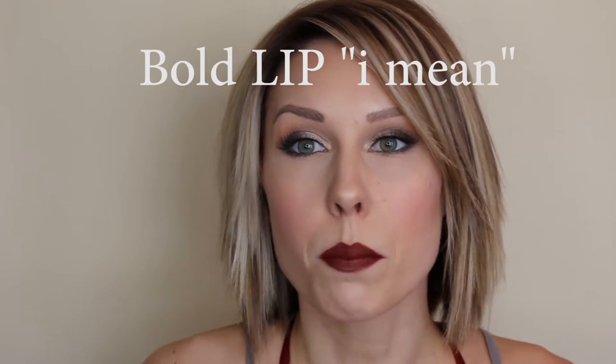Hi and welcome back to my channel Glamorous by Maggie. Today we are going to be doing a sexy sultry Valentine's Day look. I tried to go with something not too hard to put together but a bright fun look. I also showed you what this look looks like with a nude lip. I do really like this look with the bright bold lip, but I wanted to give an option for people who don't like the bright bold lip.